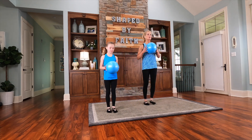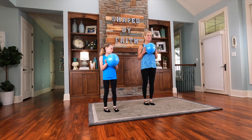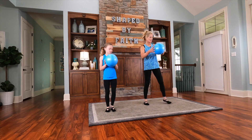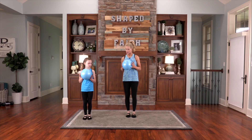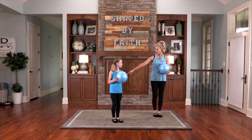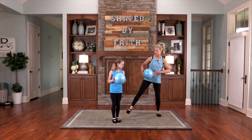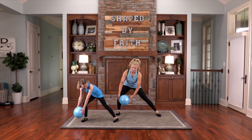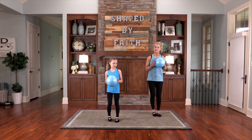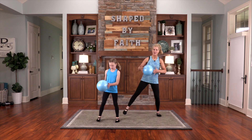Let's do that two more times — reach out there, back in, one more time. Now we're going to step out in the other direction. Exact same exercise — step out, bring the ball by the foot and bring it back. Just working on flexibility, strength, and balance. The word of the Lord says, see that you do not despise one of these little ones. Love children, take care of them, honor them.